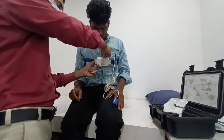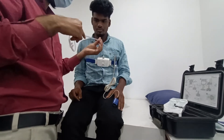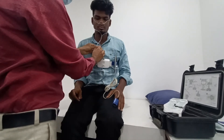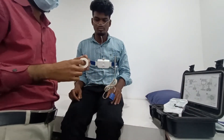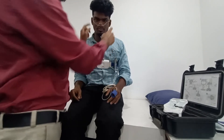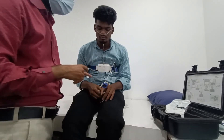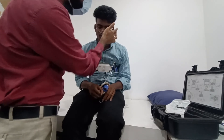Then connect the cannula. Rotate and connect the cannula here, and after that connect it in the nose. You have to use tape to secure the oximeter here and the cannula here. Secure the oximeter by placing micropore tape here.